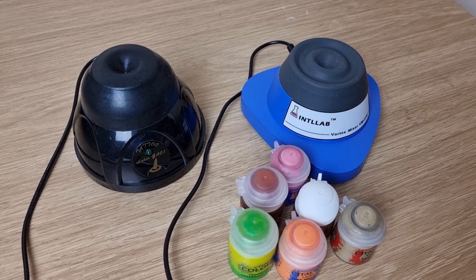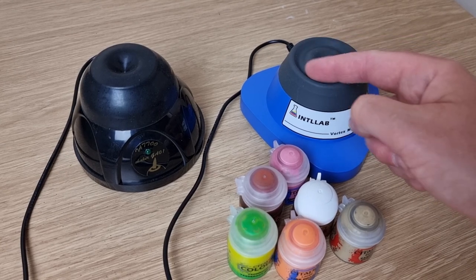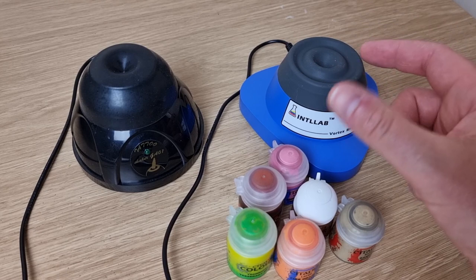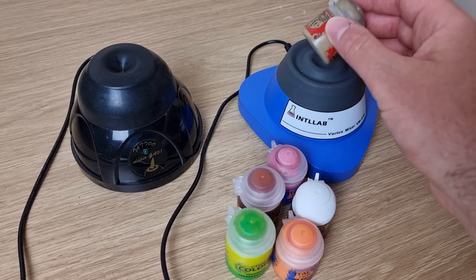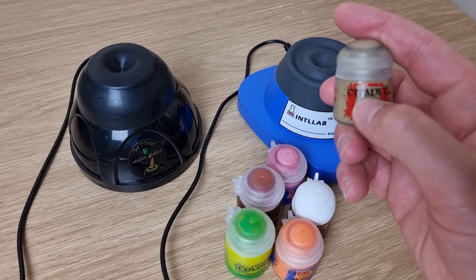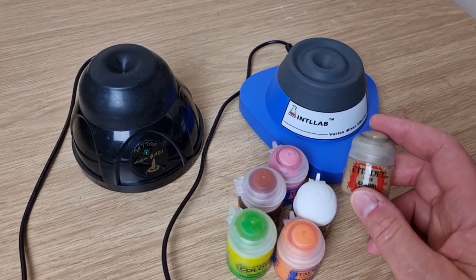Essentially what any of these mixers are is an off-center centrifuge — there's a rotating pad inside with a weight on one side so it vibrates at very high speeds. If you put a paint against the pad, the vibration and swirling motion creates a vortex inside, which swirls the paint and it's a really effective way of mixing.